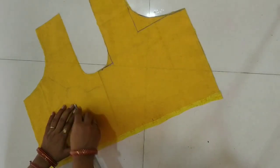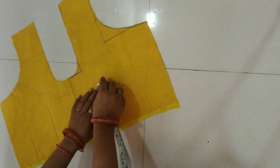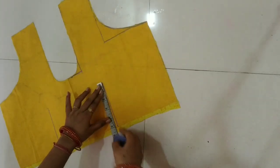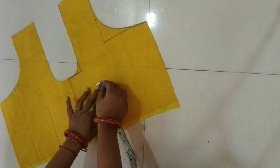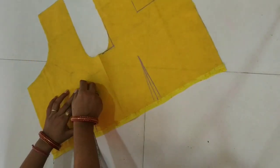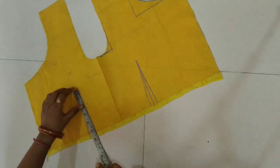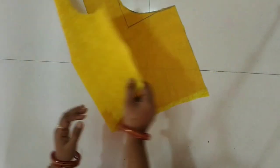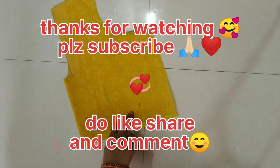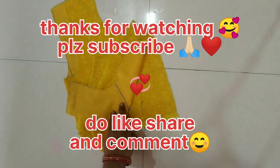Now we will keep the length of the tux. Since our tux is small, we will keep its length accordingly. We will keep the tux on both sides — this is our tux at 1 inch. We will keep the tux on both sides and also keep the tux on top. Finally, we have to cut the parts of the tux. Now we will keep the tux on the main fabric.